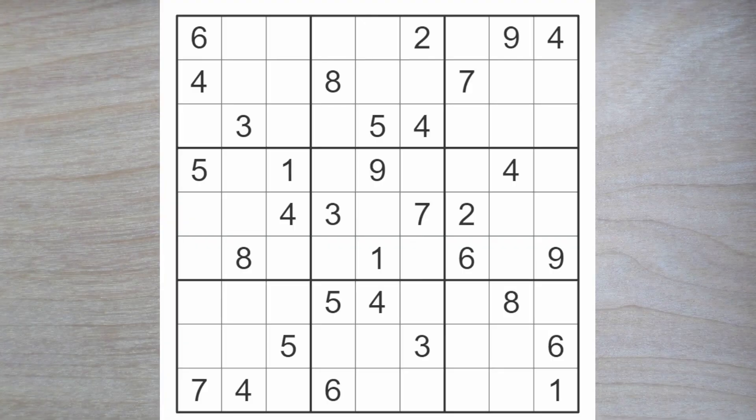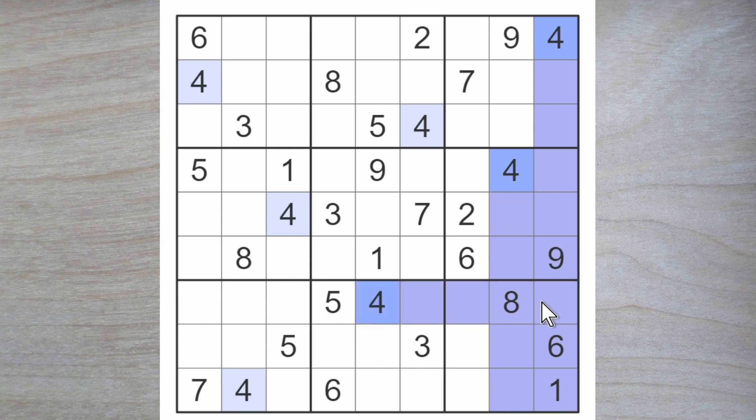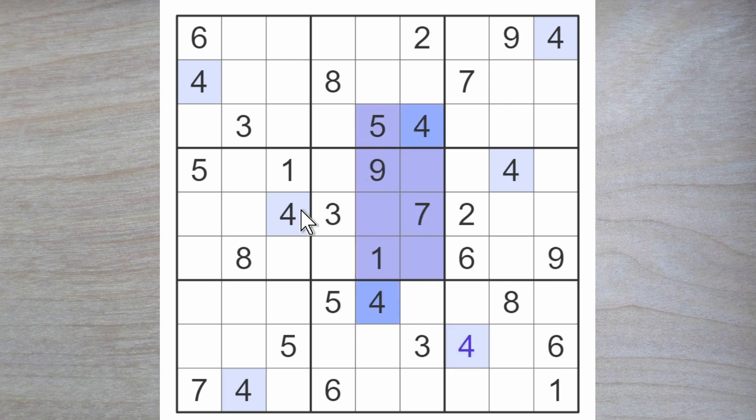Hello and welcome Sudoku friends to a heart Sudoku by SudokuExchange.com. We are going to dive right in. We have a couple of fours blocking down and a couple of fours blocking over, so there's only one place for a four in box number nine, and that's here. We also have fours blocking up and down here and fours blocking over, so four goes here. That's it for the fours for this puzzle.